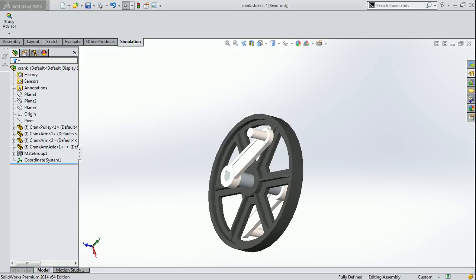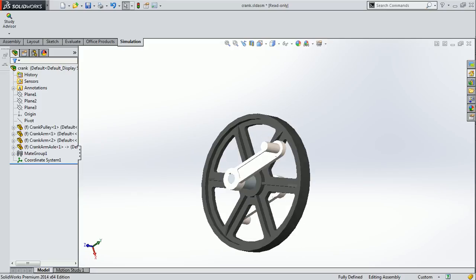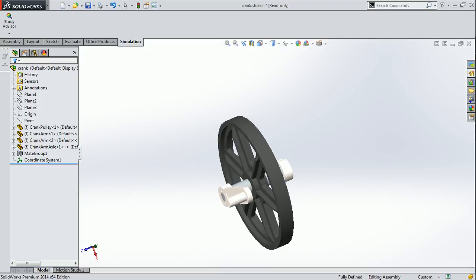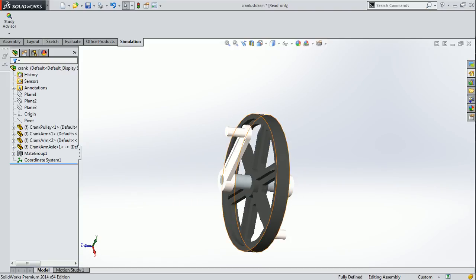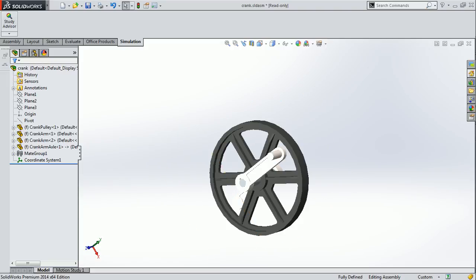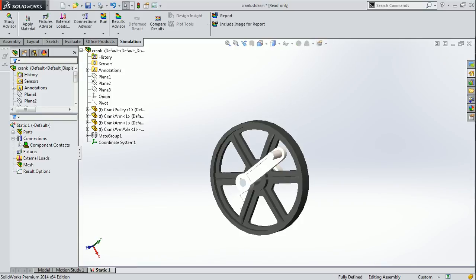Today I am going to make analysis of an assembly which has a pulley and two levers at both sides. We have to apply a static force and fix this pulley. For that, we have to open a new study in the study advisor and after clicking we have to select the static analysis for this assembly, then click OK.